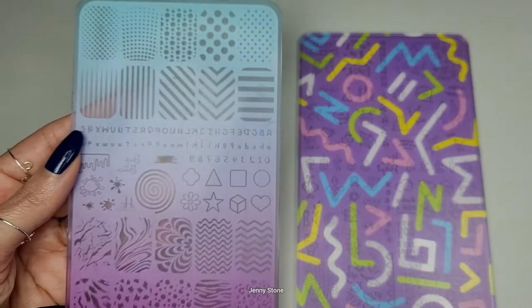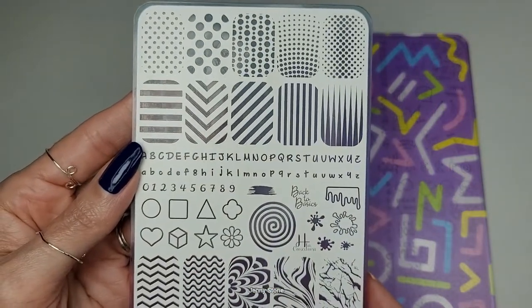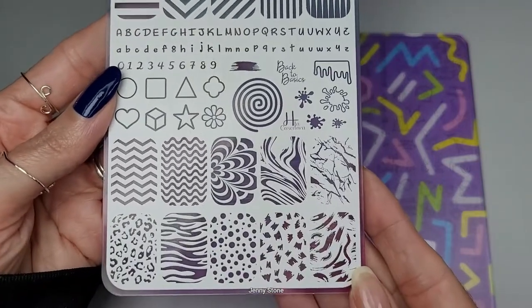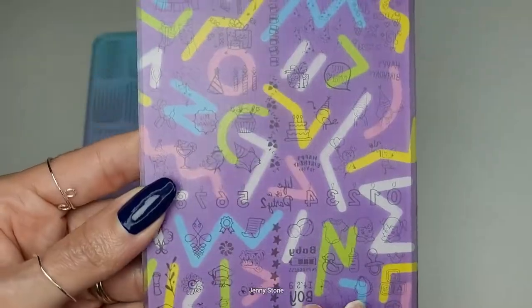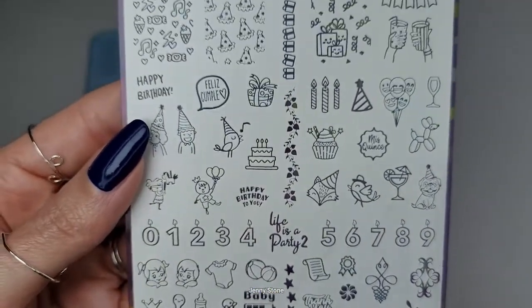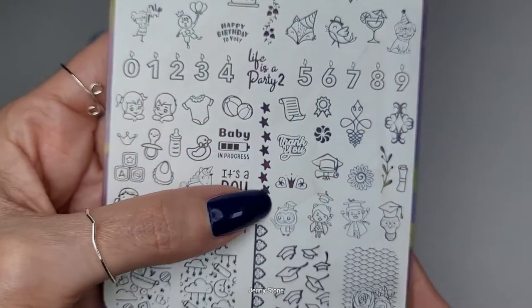I want to do a stars and stripes design so I'm going to use my Hacha La Gosedora stamping plates. This one is called Back to Basics and it has a lot of beautiful designs — they're simple and it's a basic plate you definitely want to have in your collection. I also want to use this one called Life is a Party 2, which has a bunch of celebration images, so I thought I could use the stars in this section.